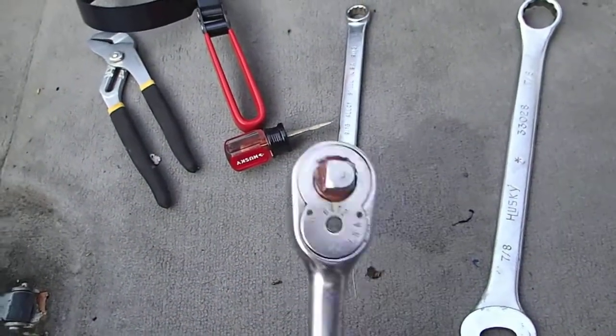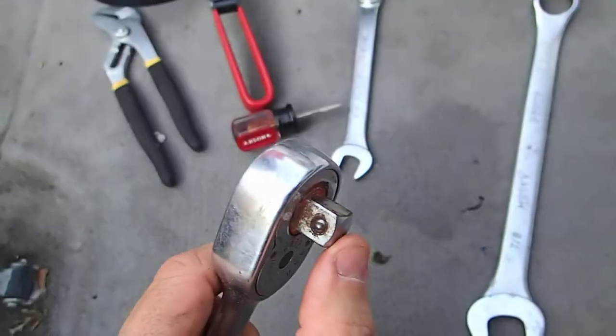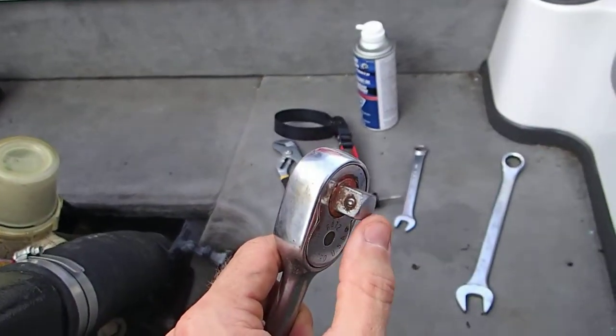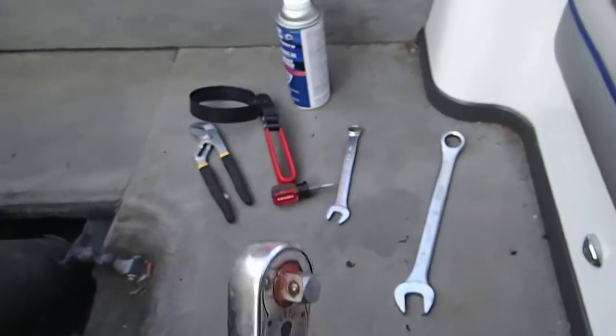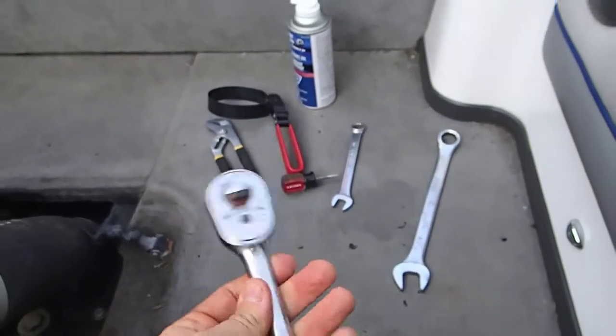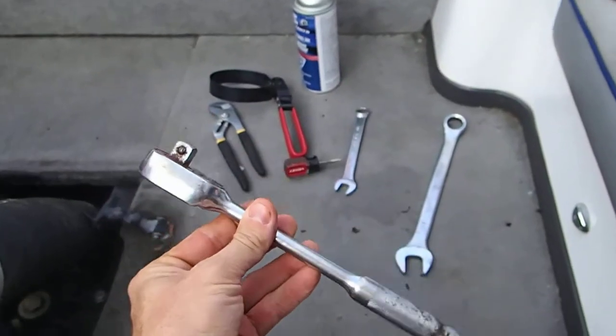This is a half inch ratchet. You must have this half inch block here, because the half inch block is going to help you drain your exhaust manifolds. Without that, forget it. You don't need any sockets — you just need to get yourself a half inch ratchet wrench.